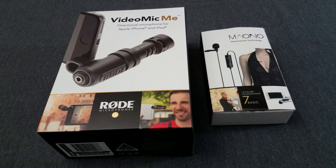What's up everybody, Tim here at Timmer's E-M1, and right now I'm going to unbox not one but two mics: the Rode VideoMic Me and the Maiono Lavalier Microphone 7 Basic. I'm also going to be comparing the sound quality coming out of these two microphones.